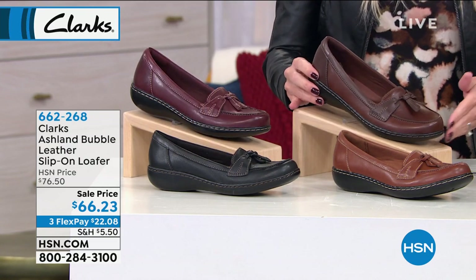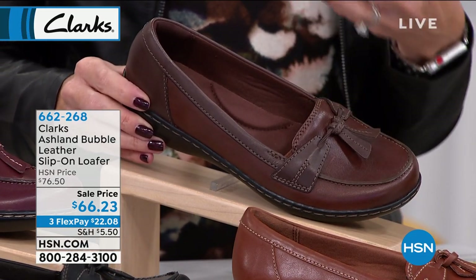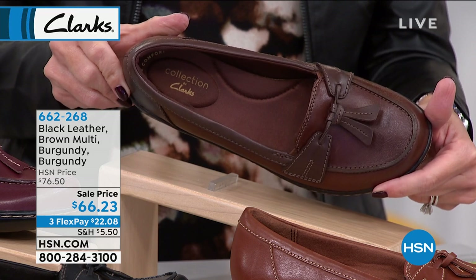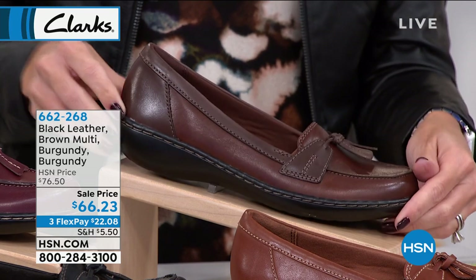Back here I've got the one we're calling the brown multi. Think a brown that has a little bit more of those whiskey undertones, a little bit of that reddish undertone — really nice, gorgeous. Look at that footbed. Can you imagine heel to toe stepping in that each and every day?